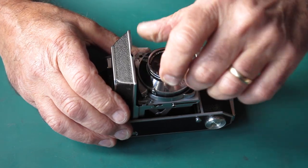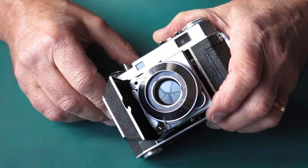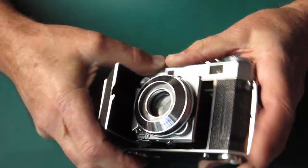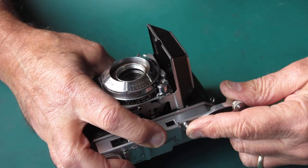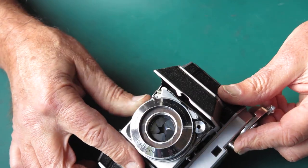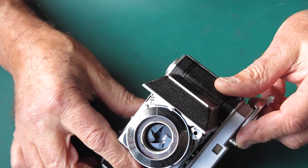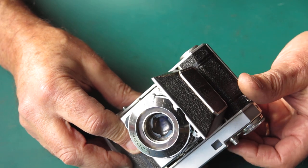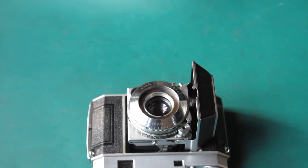You can see those marks there between the edges of the blades - that's definitely oil. We can get this thing stuck open and you can see those greasy marks on the blades. That oil was just gluing them shut. I've given this some severe hair dryer treatment and they're still stuck open. It didn't really respond. Let's have a quick look inside to see what's going on.